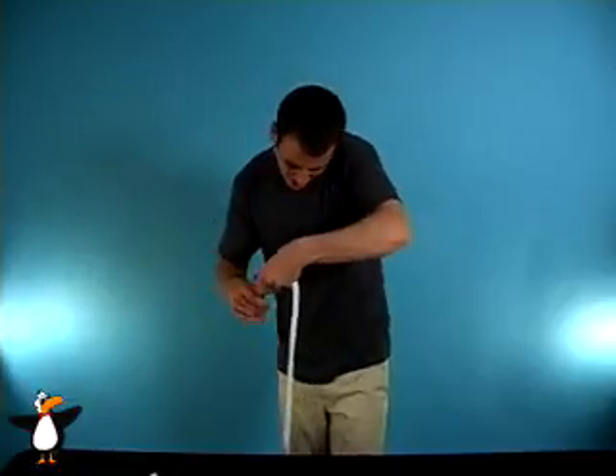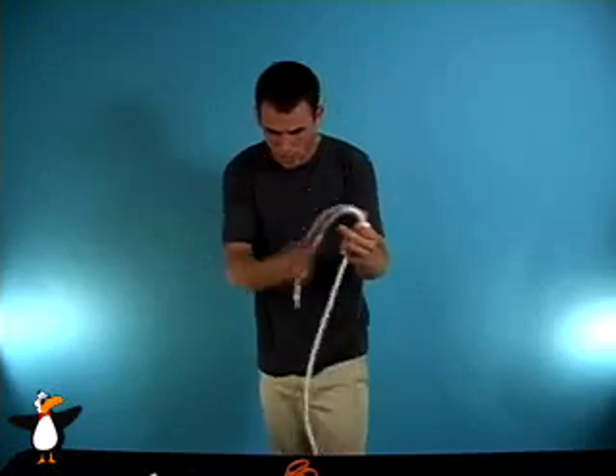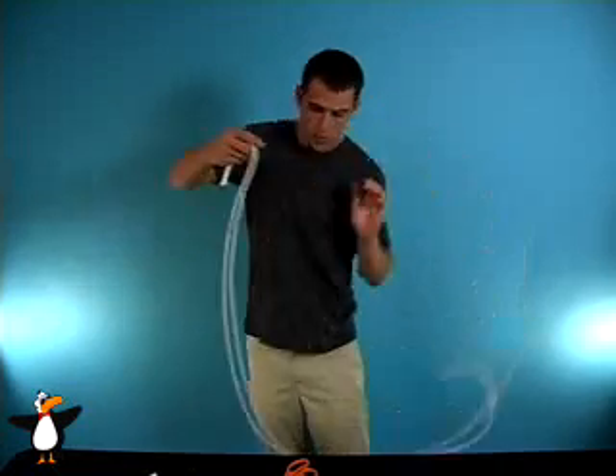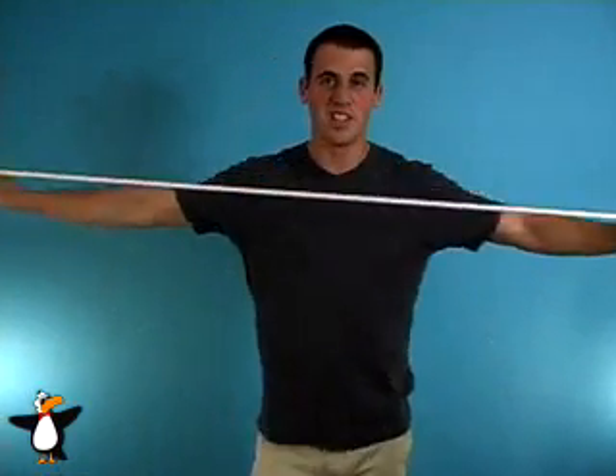Just really cut them all the way, all the way off, right there. And watch — just wrap up the two ropes, give a little wrap and just a little... and instantly the rope restores yet again. And there you have the cut and restored rope.